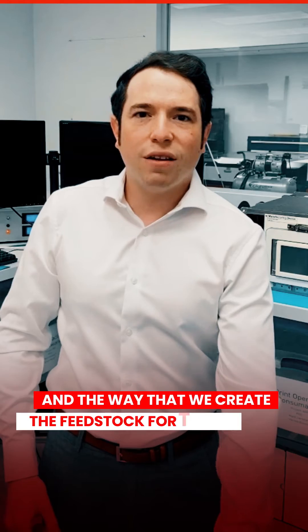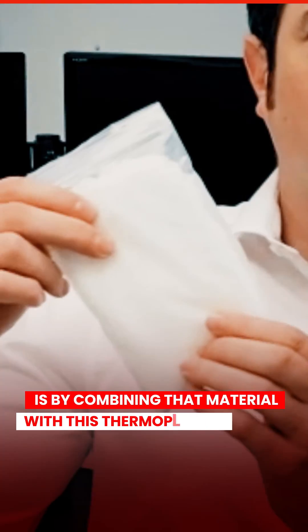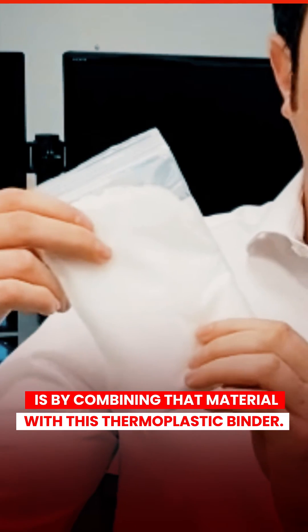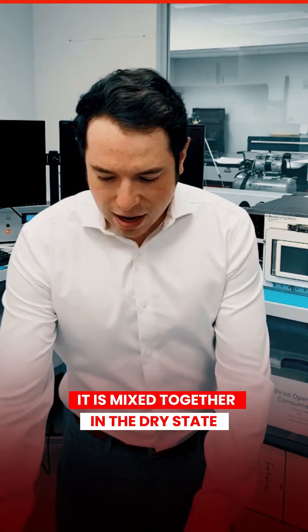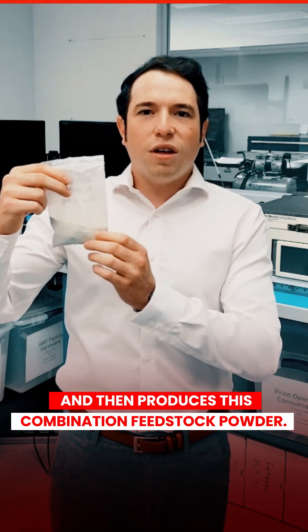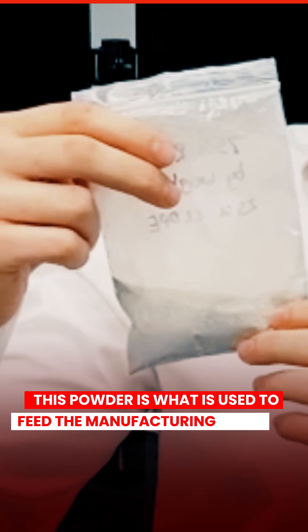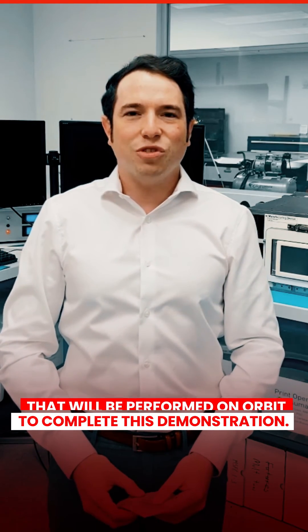The way that we create the feedstock for this mission is by combining that material with this thermoplastic binder. It is mixed together in the dry state and then produces this combination feedstock powder. This powder is what is used to feed the manufacturing process that will be performed on orbit to complete this demonstration.